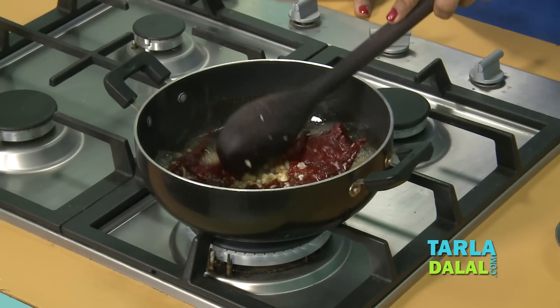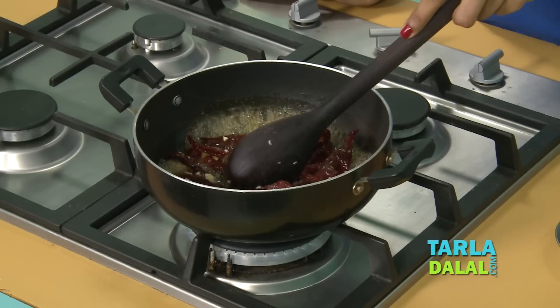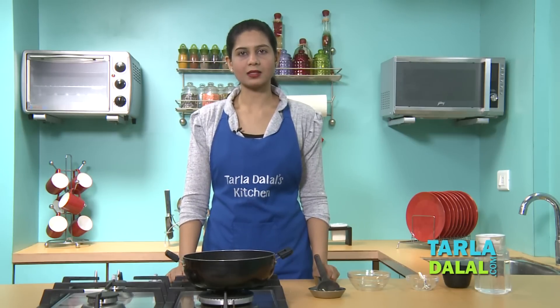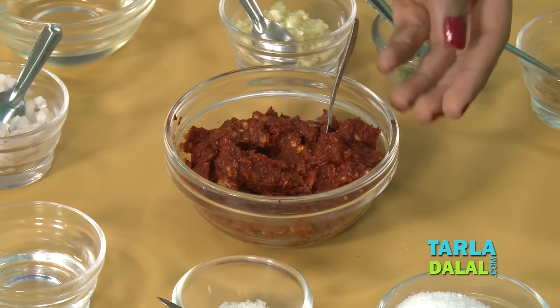You can see the water is all drying up and our chillies are getting soft — it will be done in 2 more minutes. It's all ready now. We'll allow this to cool completely and blend it in a mixer to a smooth paste using approximately 1 tbsp of water. Our chilli garlic paste is ready as you can see.